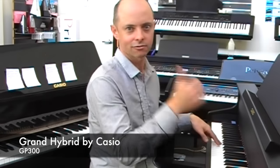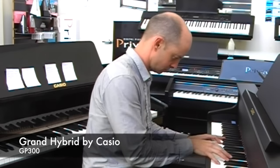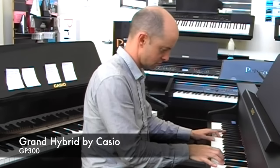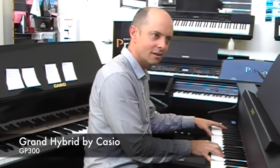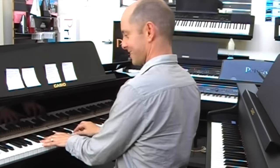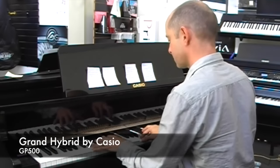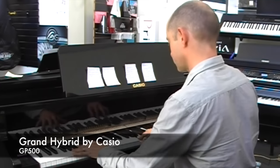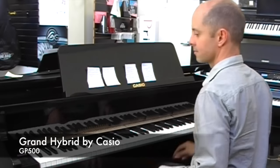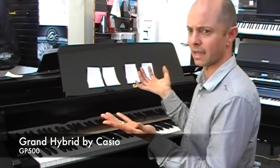I'll put it back to the Berlin Grand so I can do a direct comparison from the GP300 to the GP500. It just sounds amazing — the depth, the grumble in the keys, it's ridiculous. Now the GP500 sounds sort of bigger and better and deeper.